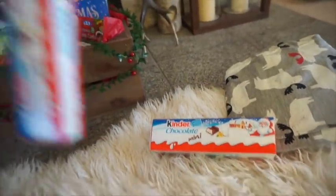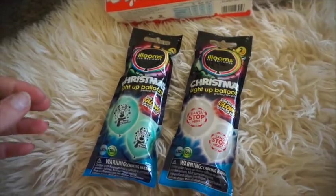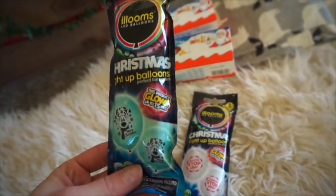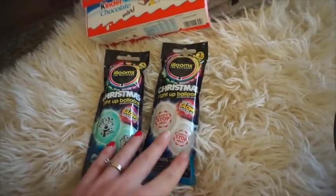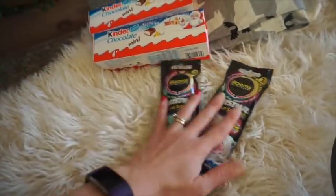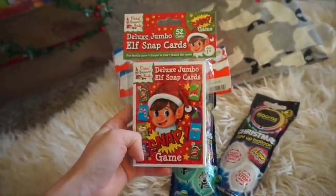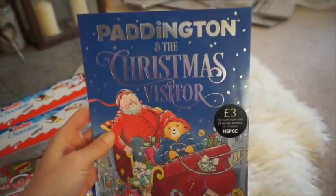Treat-wise, I got Kinder Minis chocolates from the pound store — that's pretty much the only treat in the basket this year. I also picked up Christmas light-up balloons from the pound store: one has a reindeer and says 'Merry Christmas,' another says 'Santa Stop Here' — they're LED and last fifteen hours, and there was a huge choice. Also from the pound store: deluxe jumbo elf snap cards. We love playing snap — it's the easiest game for the kids and the cards are huge.